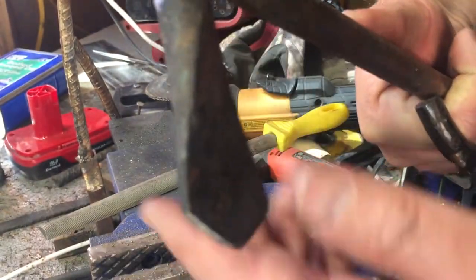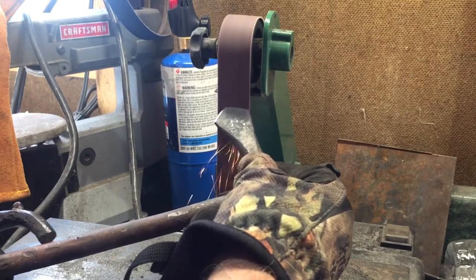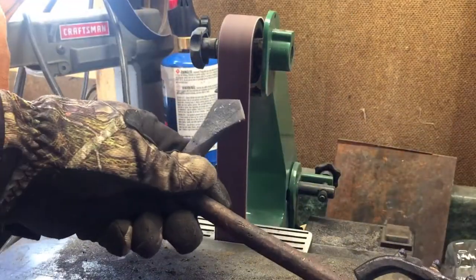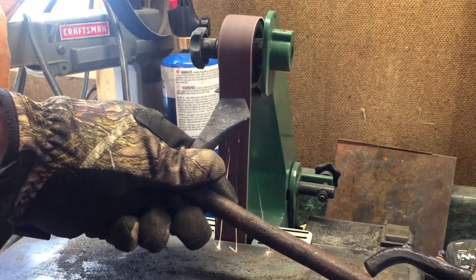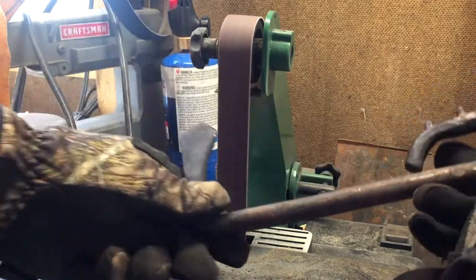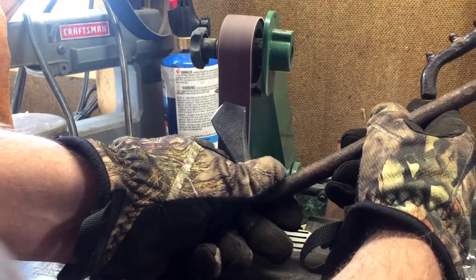To simplify things, I put the edge on using my 1x30 belt grinder. You can pick one of these up at Harbor Freight for about $60 or $70 — I think it's a pretty reasonable buy. I've had a few issues with it and had to tinker with it a little, but definitely not bad for the price. Very versatile tool. But of course there are a million ways you could put an edge on this, and really with a metal file you could probably put an edge on almost as simply as with a power tool.